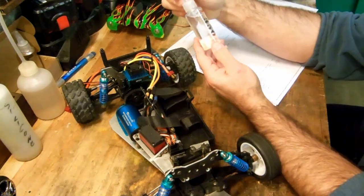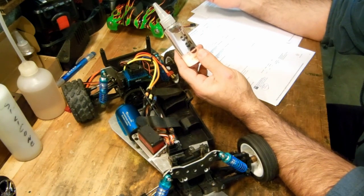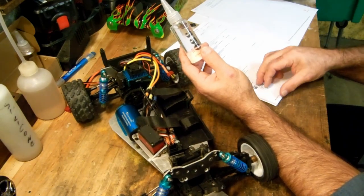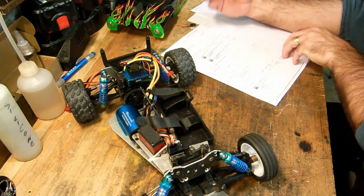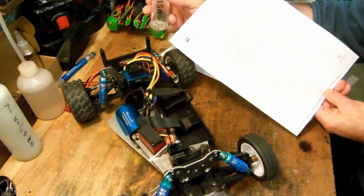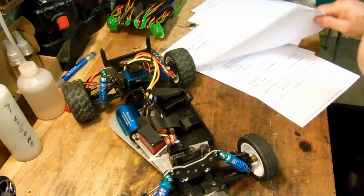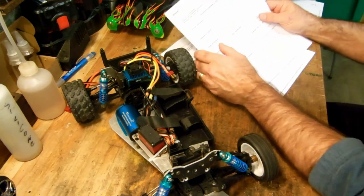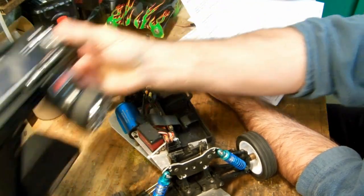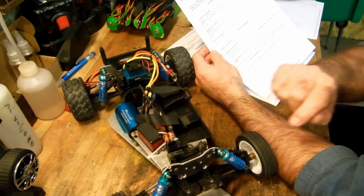The shock oil — I bought 500 and 350 weight, I didn't have any anyway. I put 350 at the rear and silicone oil at the front but I don't even know what weight it is — €7.55 the bottle. Then a receiver — I have my Flysky radio which comes with a receiver, but I bought an extra one for this car — found it on Amazon for €5.99.